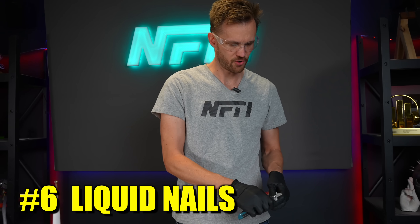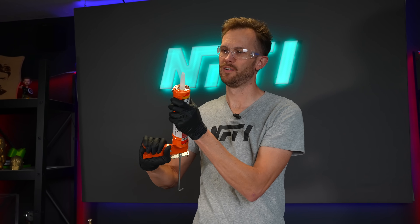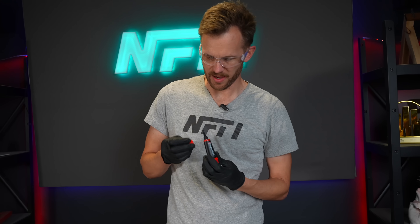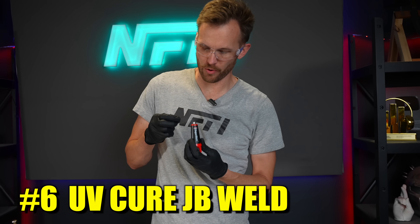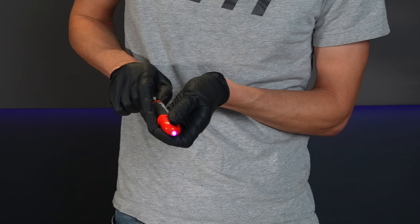Liquid Nails construction adhesive. This is for buildings instead of boats — I guess that's the difference between this and the marine glue. And here we have a UV cure JB Weld brand adhesive, so you apply it and then hit it with the light. I'm only going to be able to apply the light to part of it, because the rest will be covered by opaque things, so we'll see how this goes.